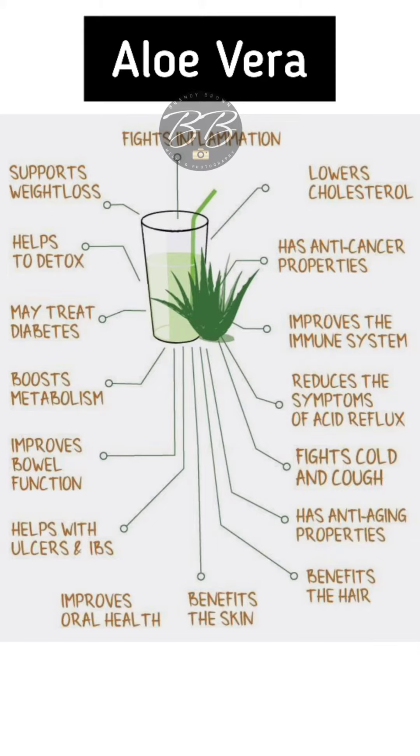Aloe vera supports weight loss, helps to detox, may treat diabetes, boosts metabolism, improves bowel function, helps with ulcers and IBS, improves oral function, and benefits the skin.